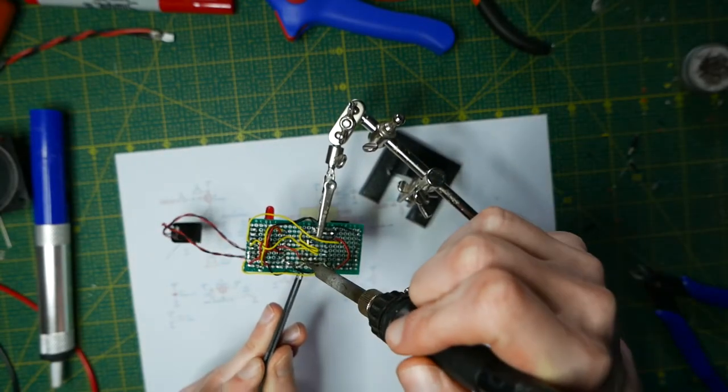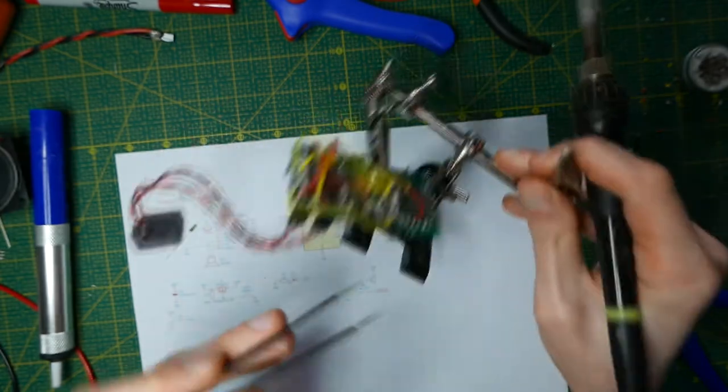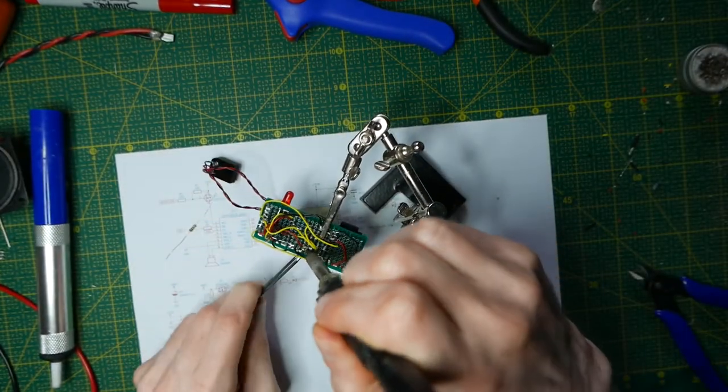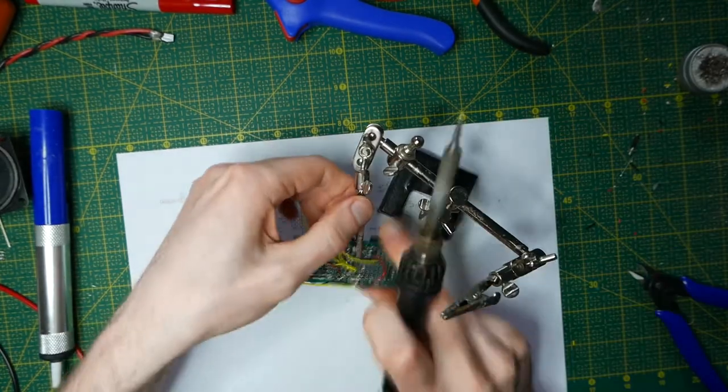This took way too long to make, probably because I made a lot of mistakes while soldering. But I still intend to release a long-format video of this build, since I know that some viewers like those.